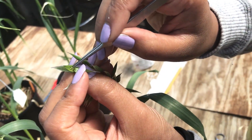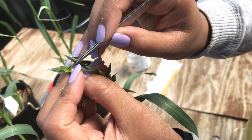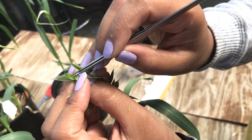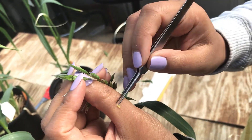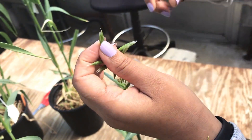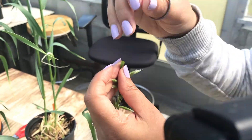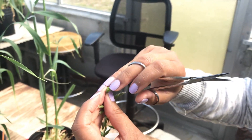There are three anthers, so grab those three and just take them out. And what we do is just cut the top part, so that when we put the male on top, it will be easier for the pollens to get inside.